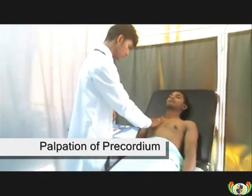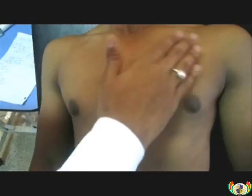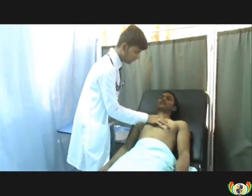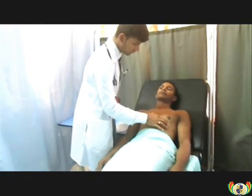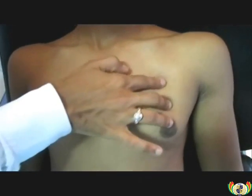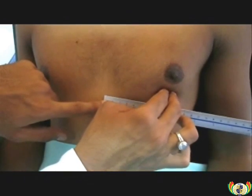Then palpation for thrills. Close-up view of the palpation of the precordium. Then for apical beat location and measurement — point of maximal impulse. The doctor will locate the apical beat by palpating each intercostal space to reach the fifth intercostal space, mid-clavicular line. The apical impulse is normally 2 to 3 centimeters; here it was found to be 2 centimeters. The distance between the apical impulse and the sternum will also be measured.